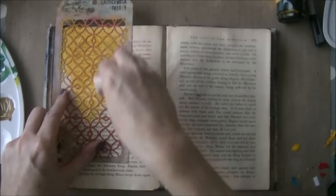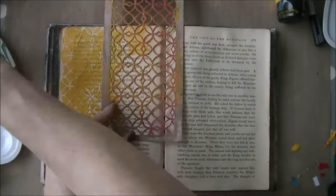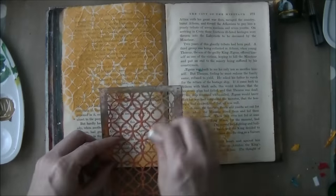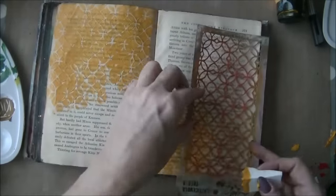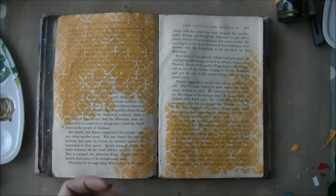I mix yellow and gold acrylic and I'm putting it through this stencil. As you can see, I have not prepared the pages — didn't use gesso or anything — just working on the book paper as it is. So I'm creating a nice background.